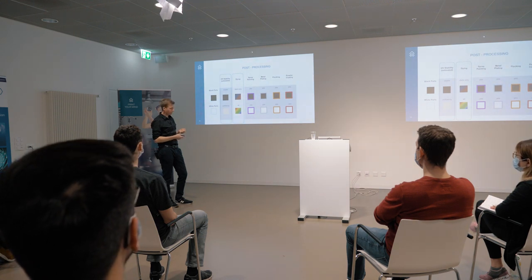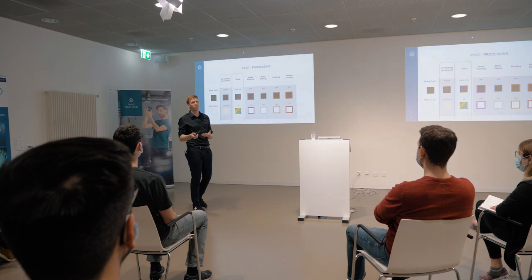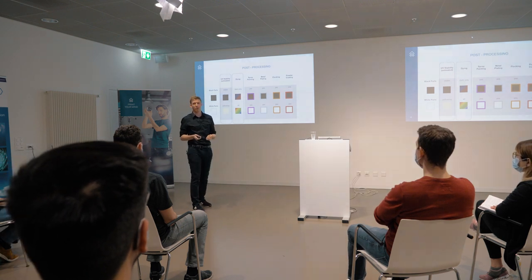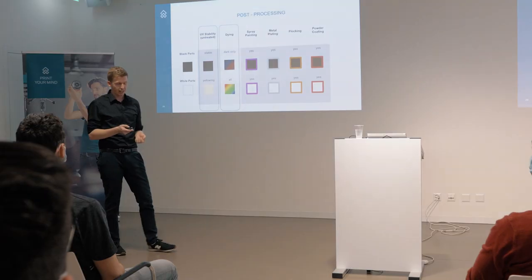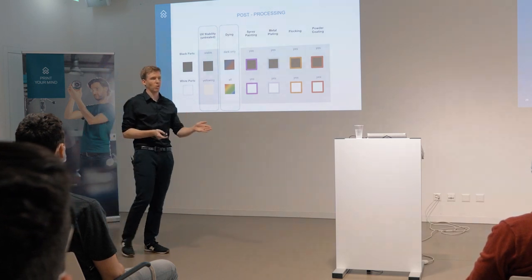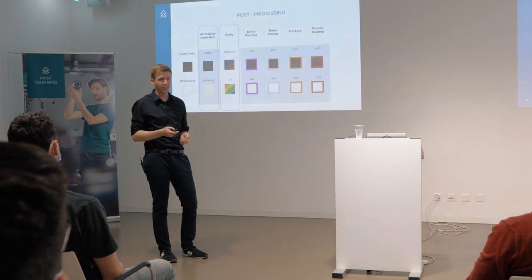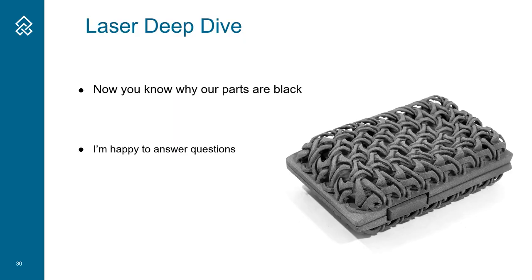It really depends on your application - what lasers and what parts are desired. For us, it's really no question. We are going for the very nice fiber lasers and the black parts. I hope this presentation was able to show you why our parts are black, and I'm very happy to answer any of your questions.